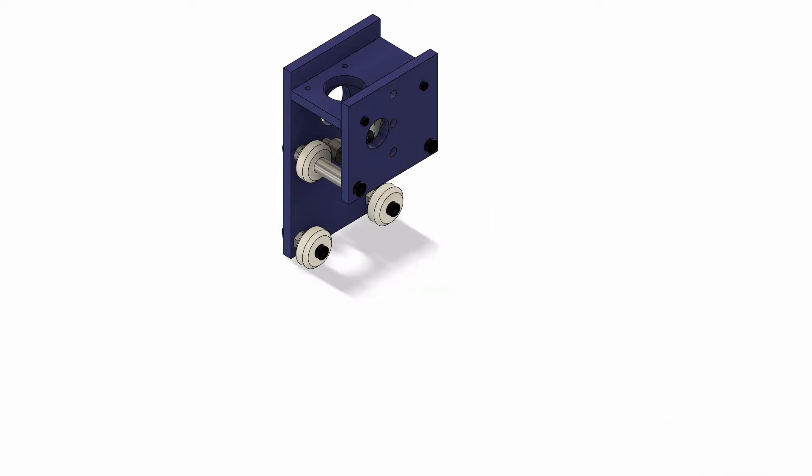All of these blue parts are custom aluminum brackets that we'll make later, and they hold everything together with the help of some nuts and bolts.